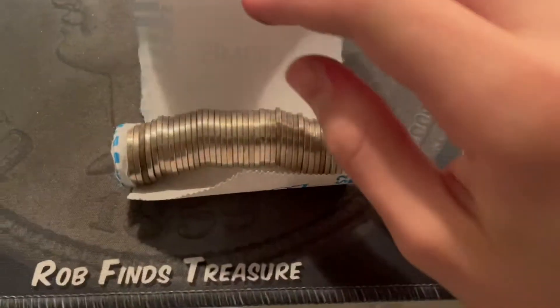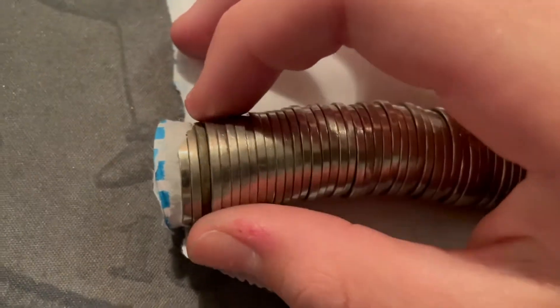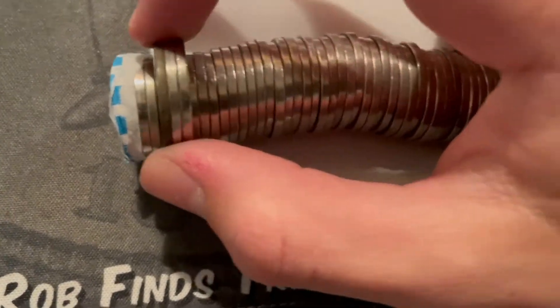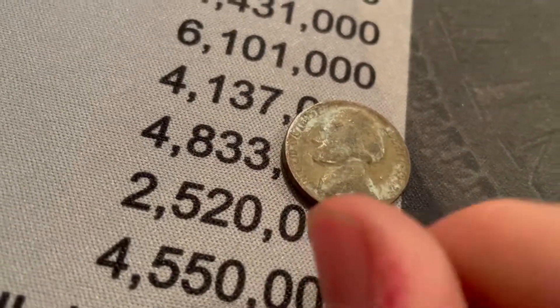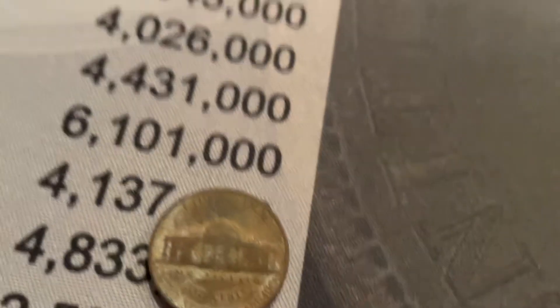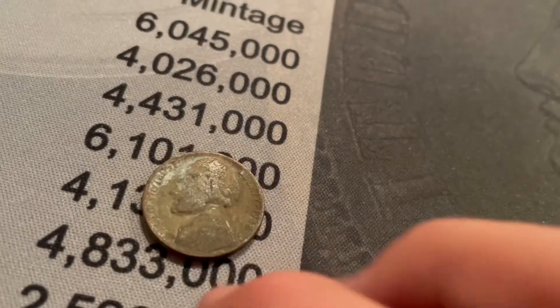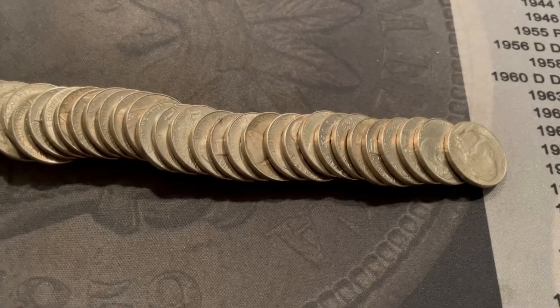We're on roll 13 — I think we have a war nickel. I didn't film it originally because I didn't think it was one; it didn't really look like the war nickel thing. So I pulled it out and it's a 1942. I don't have any more nickels in that year, but is that not a war nickel? Just a really beat-up 1942? Yeah — that's just another 1942 Philly. Not as nice as the other one, but that's annoying.